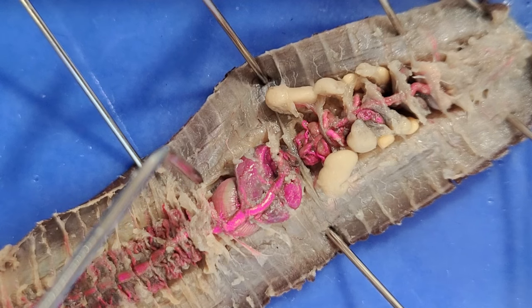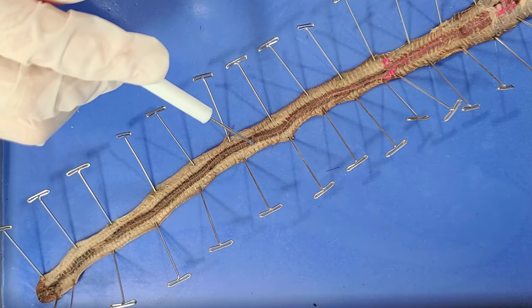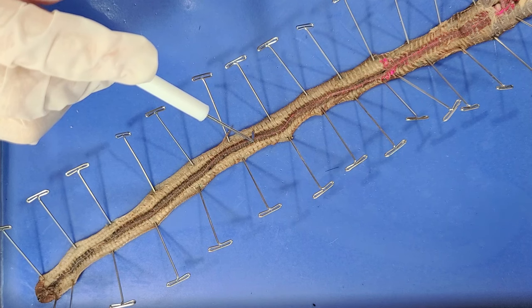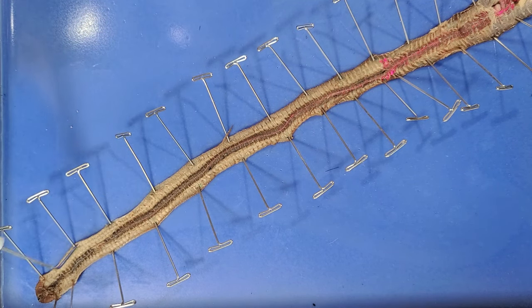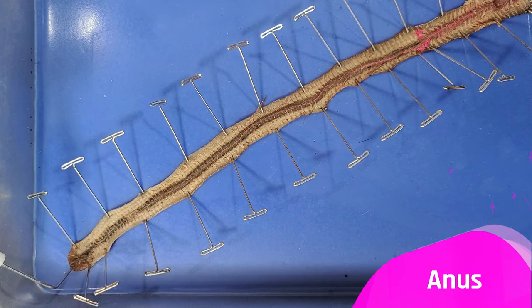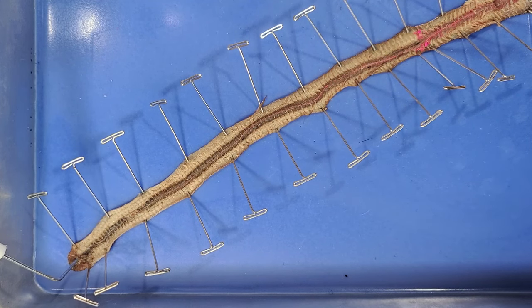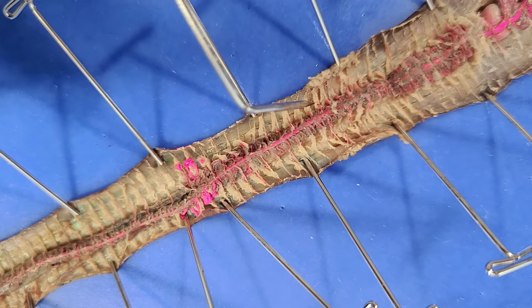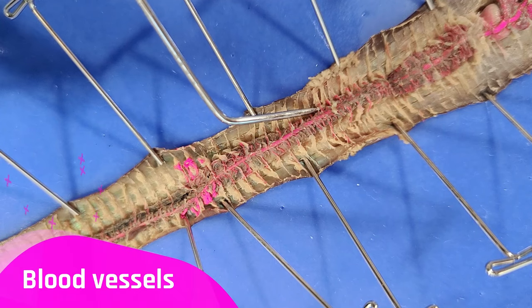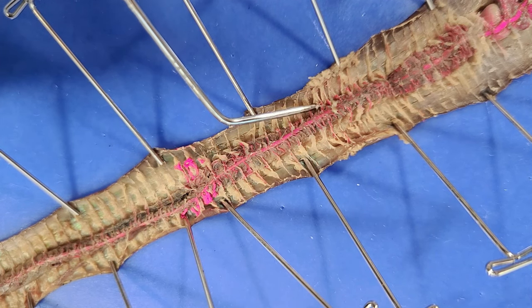Once the food leaves the gizzard, it enters this really long intestine. The intestine is where the nutrients from the food are absorbed, and it's really long to maximize surface area for absorption. At the end of the intestine is the anus, which is where waste is expelled. Earthworm droppings are rich in nitrogen and other nutrients beneficial for plant growth, making earthworms a great natural fertilizer. The intestine is also surrounded by tiny pink threads, which are blood vessels that distribute nutrients through the body of the worm.